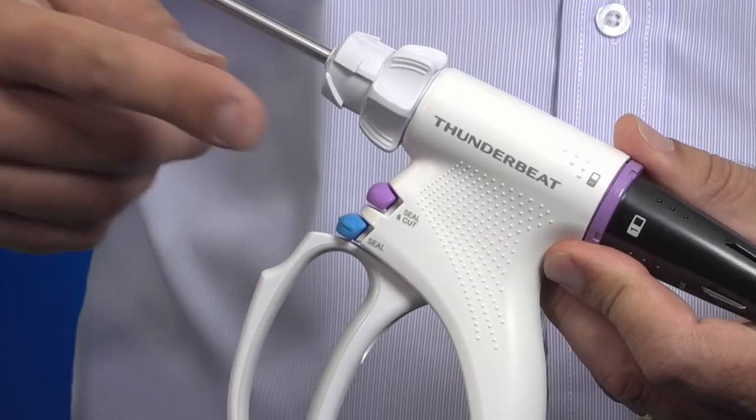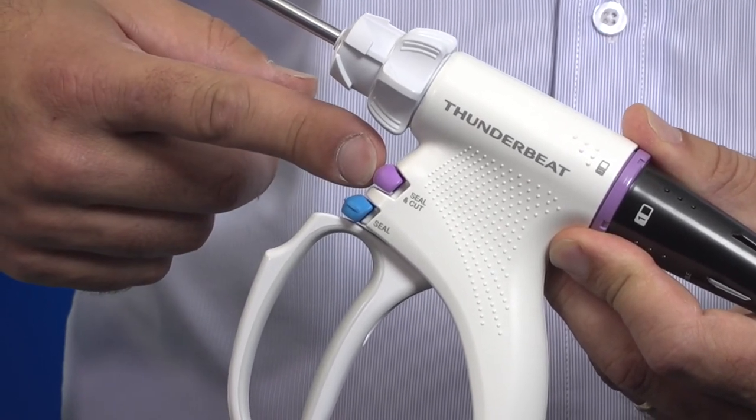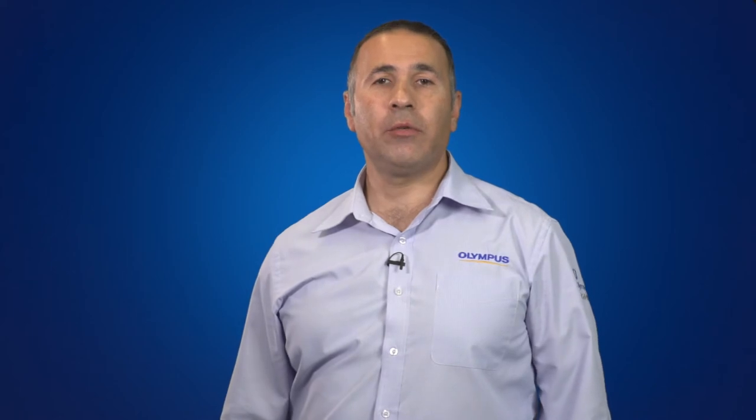When using the ThunderBeat, you'll notice that there are two buttons for activation. The purple button is referred to as the seal and cut button. When activating seal and cut, the handpiece delivers bipolar electrosurgical energy and ultrasonic energy to the tissue simultaneously.